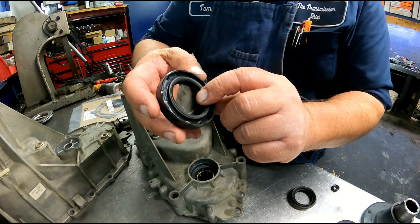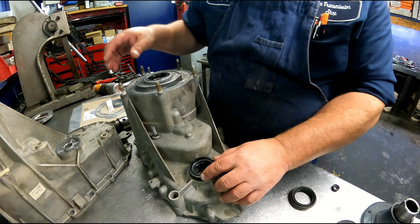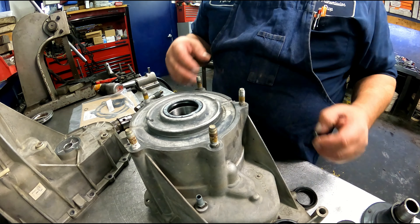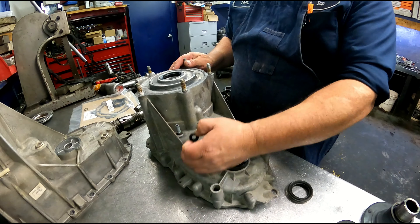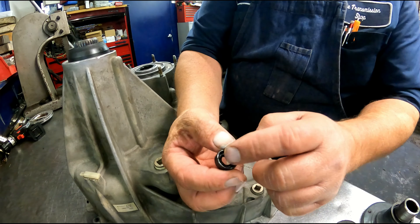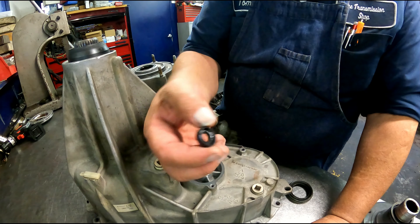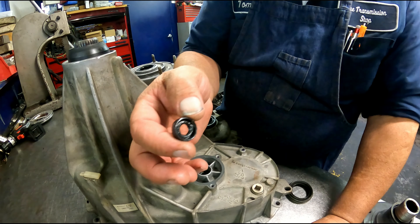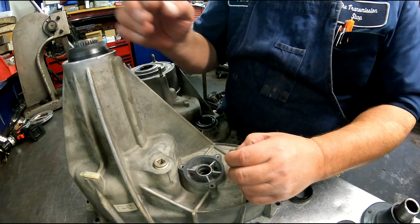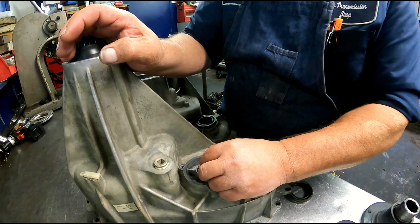I'm going to go ahead and put it in there. This side right here is the side that goes down, so I'll go press this in. The front seal was the same — I've already pressed that in. And the linkage seal that was in here was in this way with this side facing up. I would think that that should be facing down, but that's how it was in there so that's how it's going to go back in. It doesn't seem right to me, but that's the way it was so that's how it shall be. I just greased that up really good on the outside, and I'm going to take both of these over to the press and press them in.